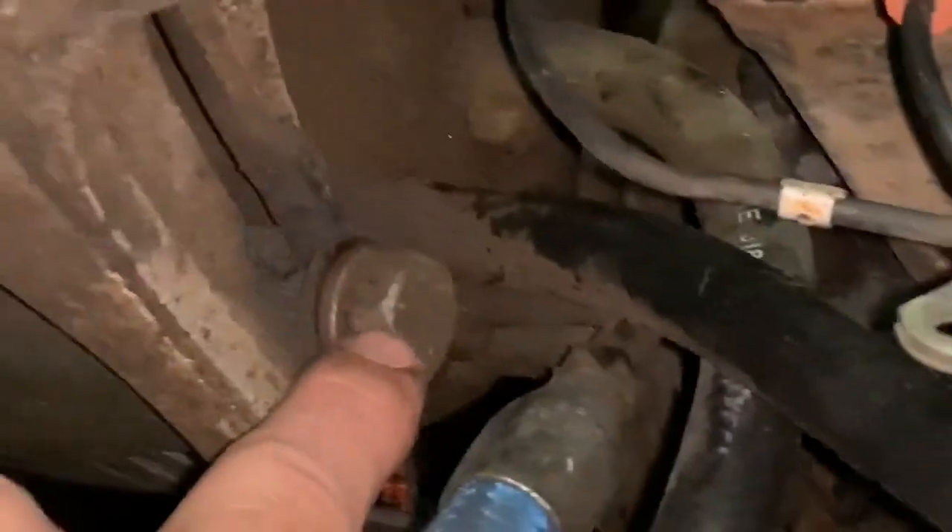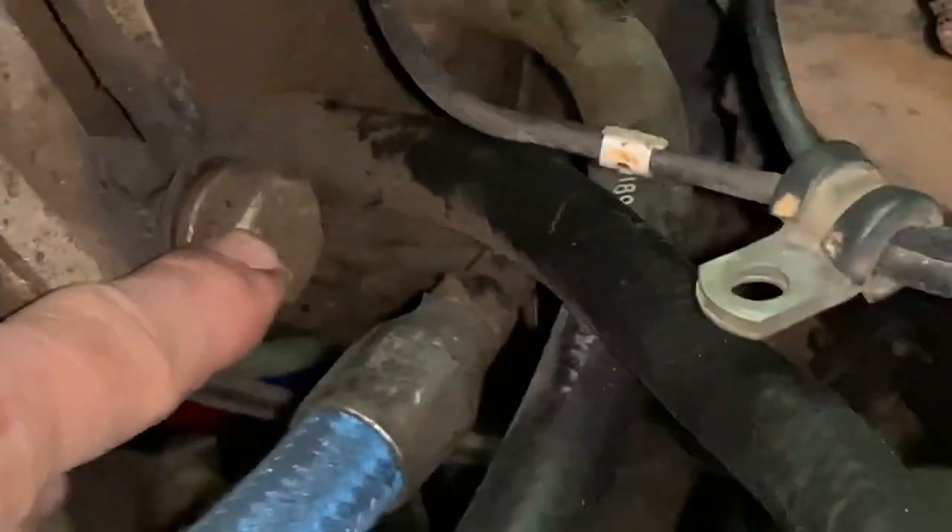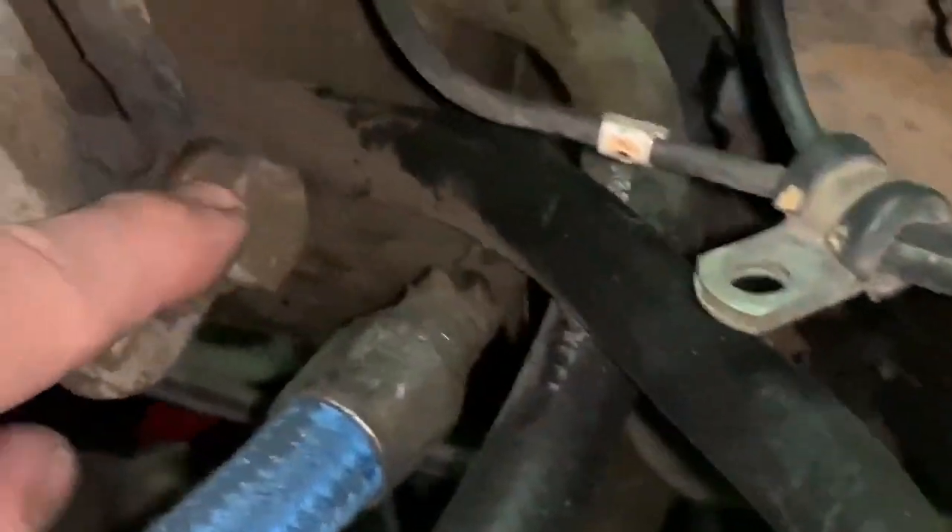There's another bolt on the driver's side — right there — it's a three-quarter inch and it's also on a slot, so you can rotate the assembly to get the belt on. Then put some load on it to stretch the belt and tighten that and the other two bolts, and that'll do it.